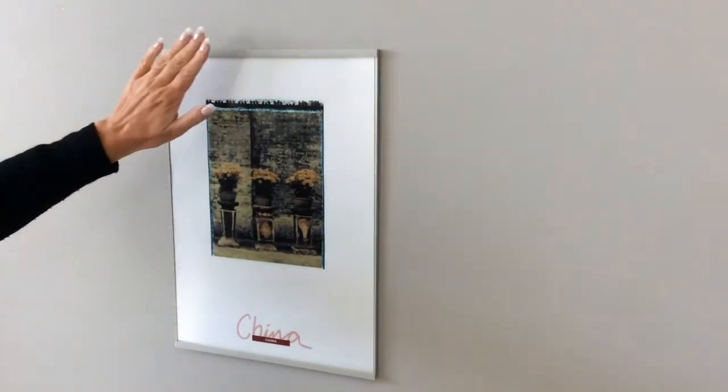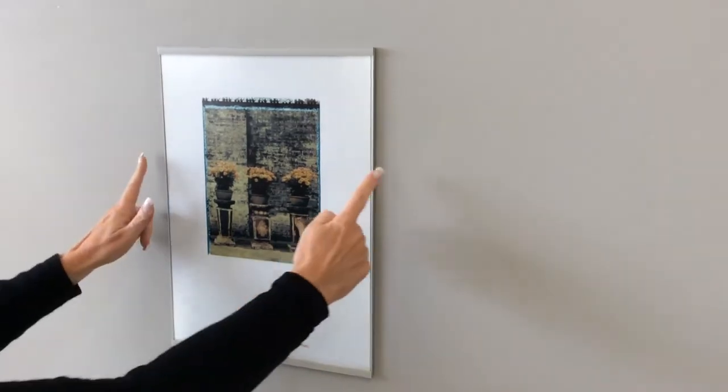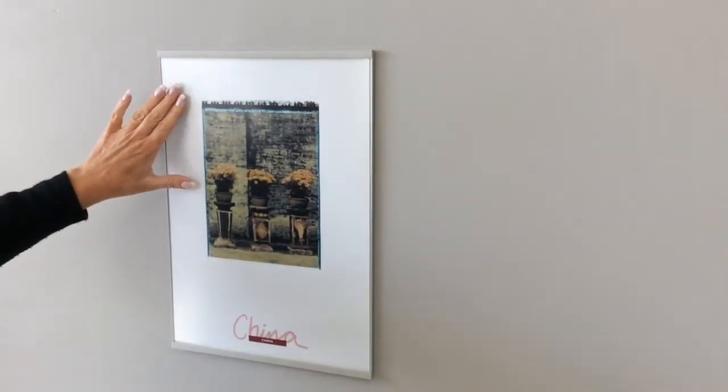The poster holder consists of an aluminium backing panel, grey plastic channel at the top and bottom, and grey end caps on the left and right hand sides, as well as a non-glare acrylic face.